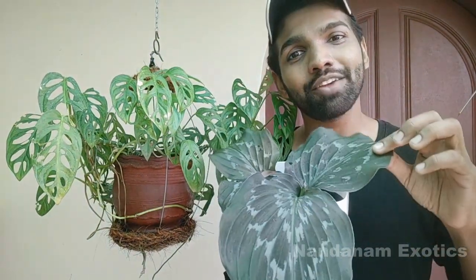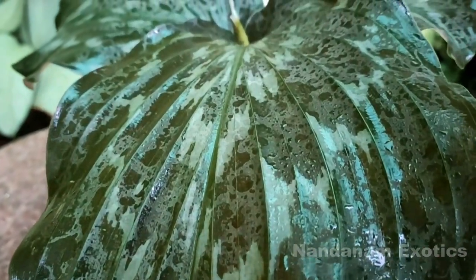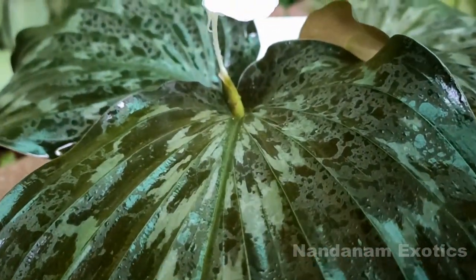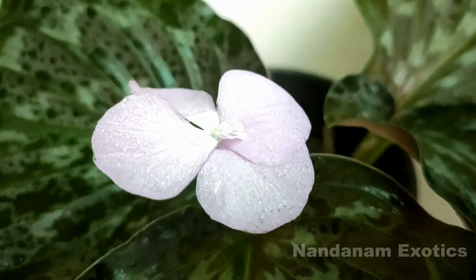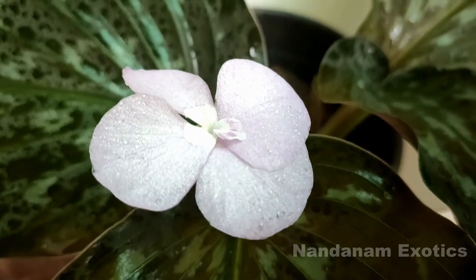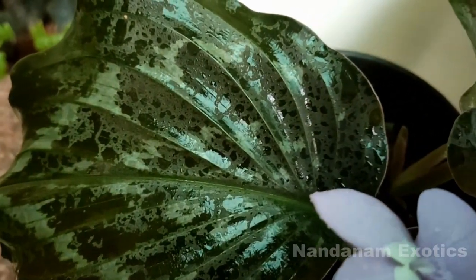Kaempferia belongs to the ginger family, Zingiberaceae, and you can find several species which have different leaf forms as well as flowers — they are all decorative. You can grow them as an indoor plant as well as in the garden. This ginger is commonly called peacock ginger due to the fact that its leaves are dark green to almost bronzy green with silver patterns on it. It also resembles the leaf of a maranta or calathea.